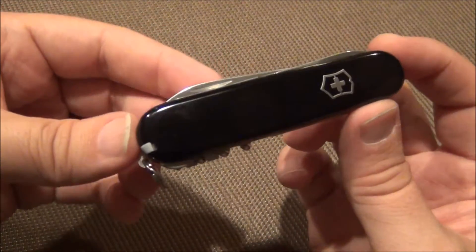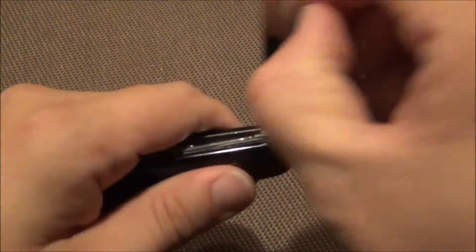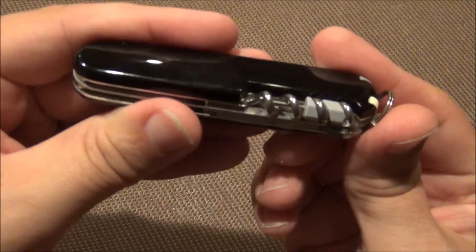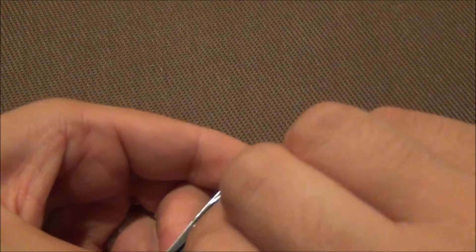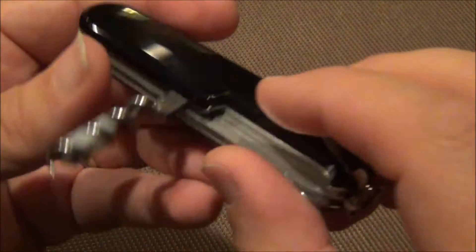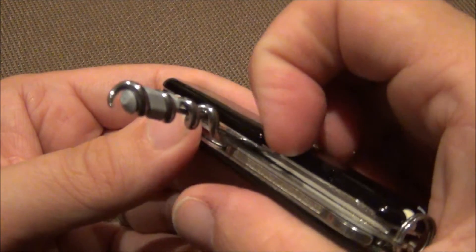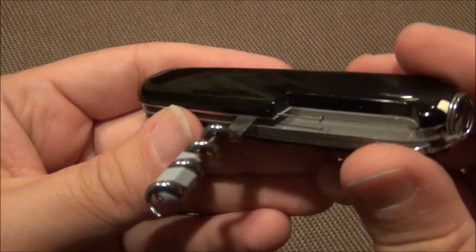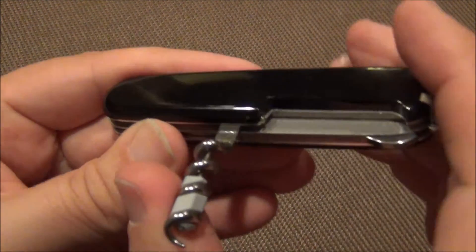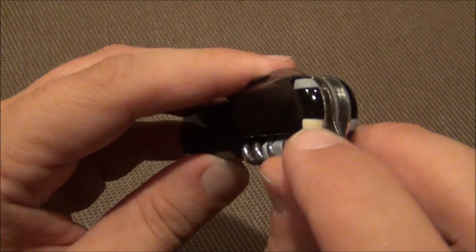It's the 91mm size and it comes with your standard blade that you're used to seeing. It also comes with the corkscrew, which you see on a lot of models. This one does have the eyeglass screwdriver in it as well, and in that little opening notch is the pin that you can stick in there, plus tweezers and toothpick.